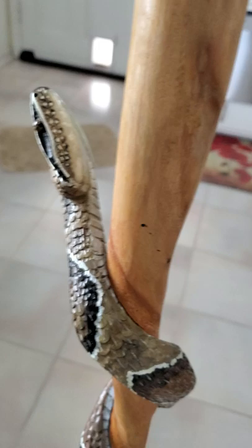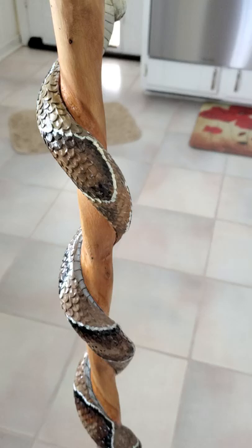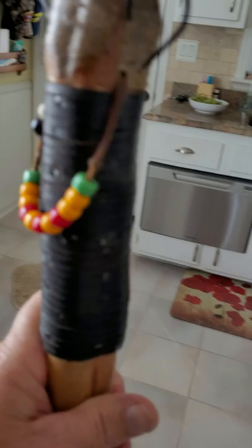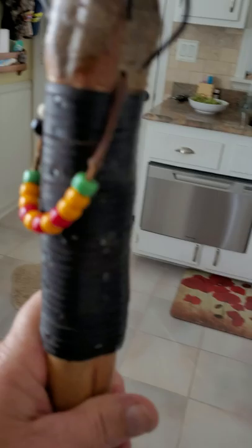Let's see if I can get the footage that's underneath of it. And on the top I got some Vietnam beads and a spider that's carved on top.